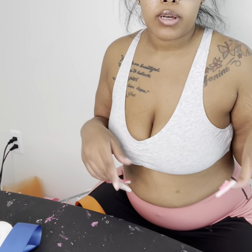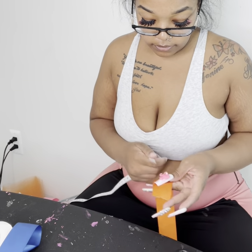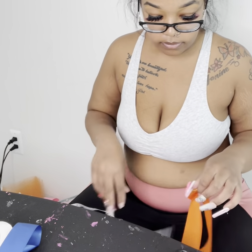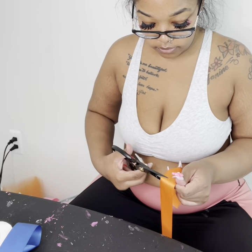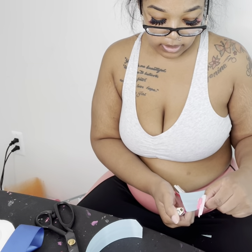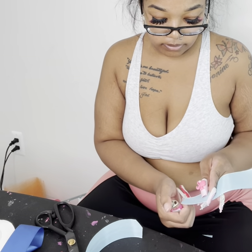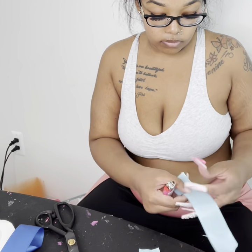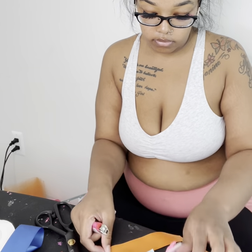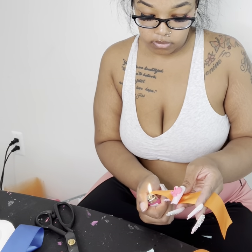I went ahead and made the bows for the tutus, now I'm making the bows to go on the shirts real quick. I like my bows to be about seven inches. Now I'm just going to heat seal the ends real quick. I think I want to start putting some music on these quiet parts but I'm not sure yet — let me know in the comments if y'all want me to leave it quiet or add music.